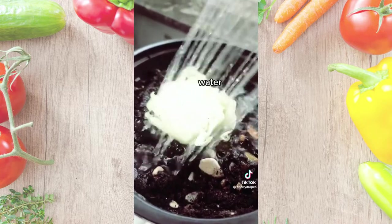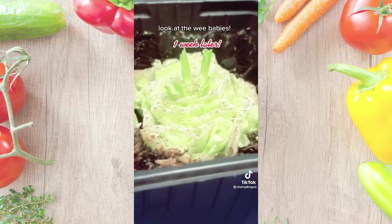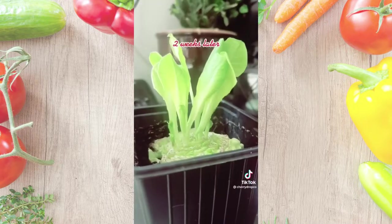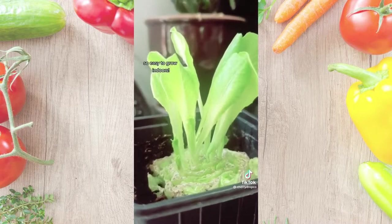Water it. One week later — look at the wee babies! Two weeks later — so easy to grow indoors.